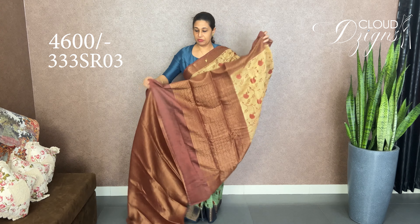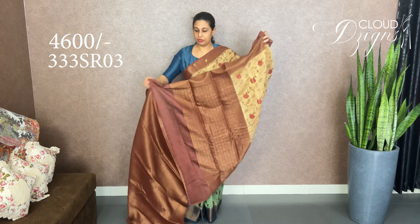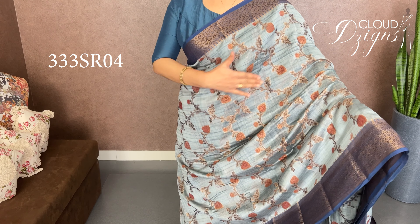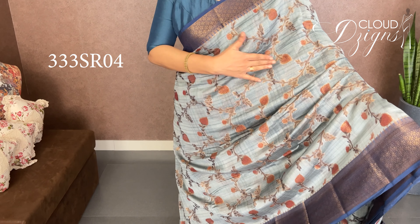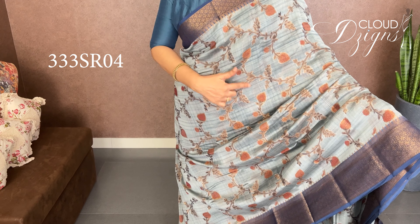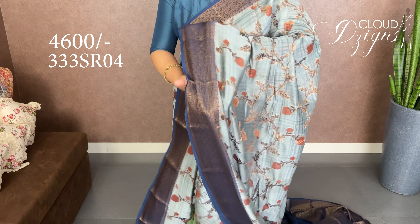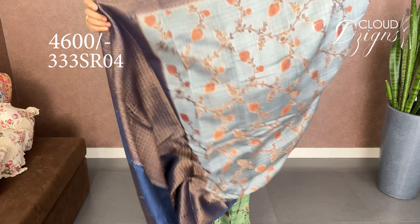It's a brocade weave. You can put it in the body — that's how the body looks. The blouse matches the same pattern and color shade. Outer blue with navy blue. If you have a wedding function, it is very classy. There is a good option for silk.